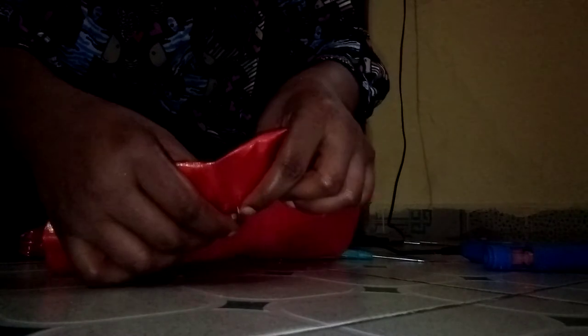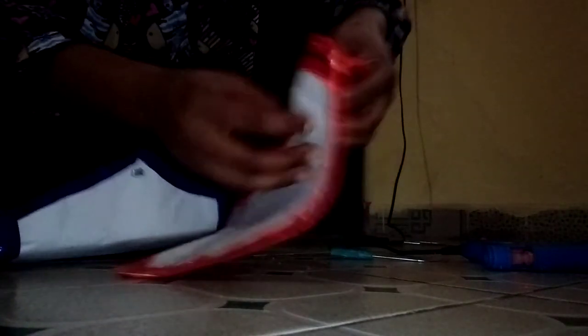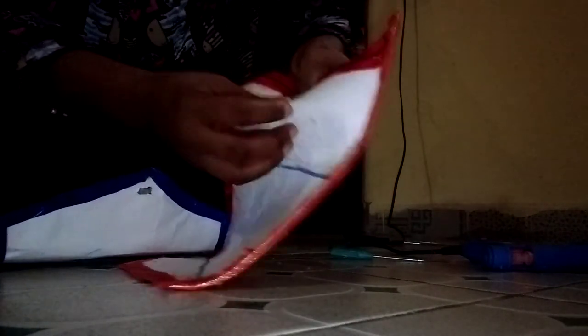You have to be careful because of your hand since you are dealing with iron. Cut it here and bend it inside. Then bend here also.